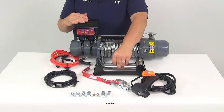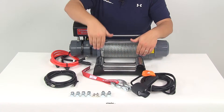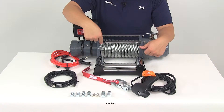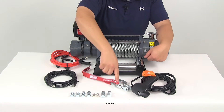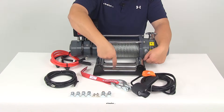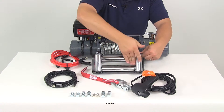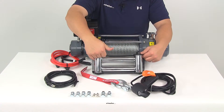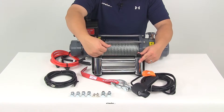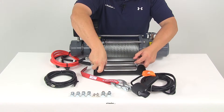It's going to come with your roller fairlead. Your fairlead attaches to the mounting surface — it does not attach directly to the winch — and then your wire rope has the hook or loop on the end that runs through the center rollers. Anytime the wire rope makes contact with one of the edges, it's going to roll freely, which reduces the amount of friction applied to the wire rope and over the long haul extends the life of the wire rope.